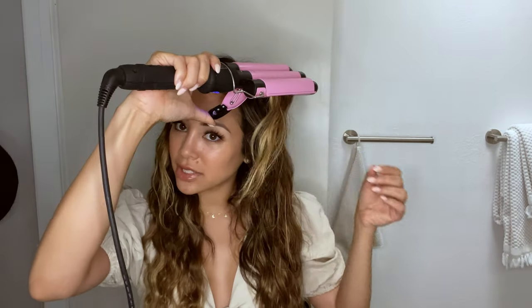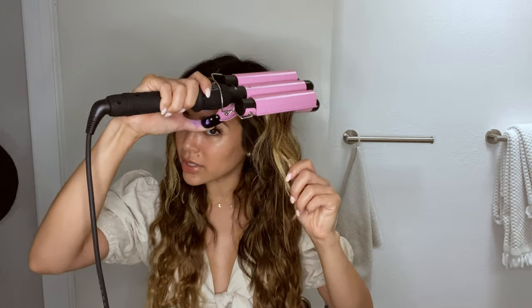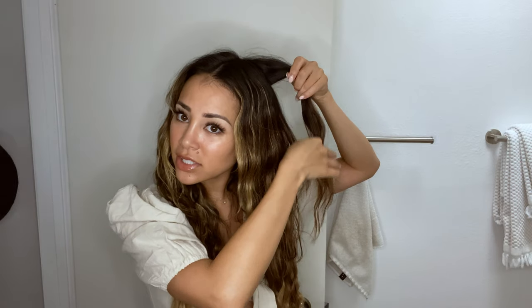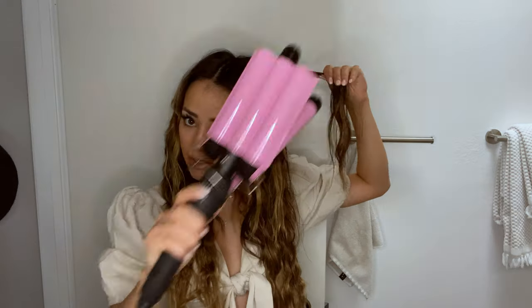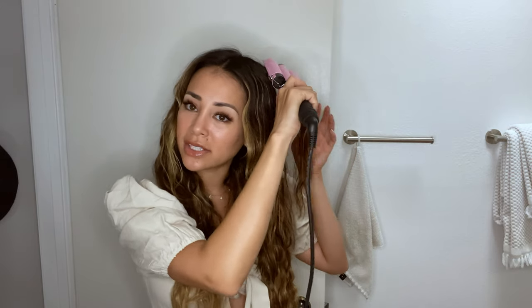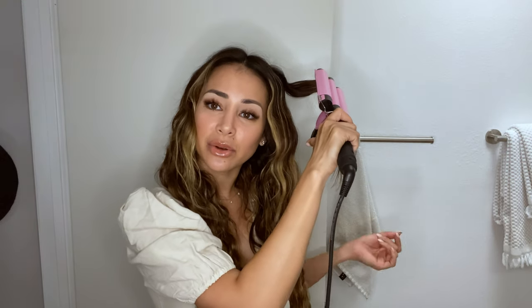Where the clamp part is, where it comes up like this, I'm just going to take my front sections, place it about one inch away from the roots, and hold it for about five to ten seconds. It just adds a little bit more definition up top. I just do the four top sections and the rest I don't touch. You want to make sure that your hair is completely dry before you're adding any kind of heat — otherwise it will cause a lot of damage.